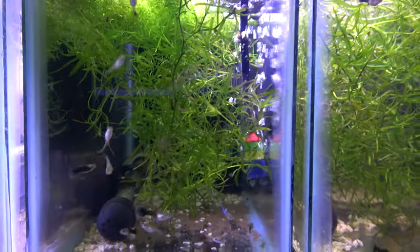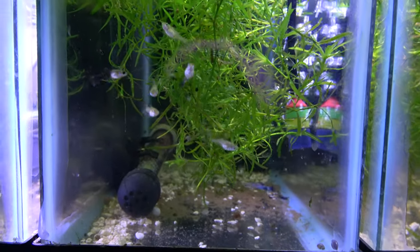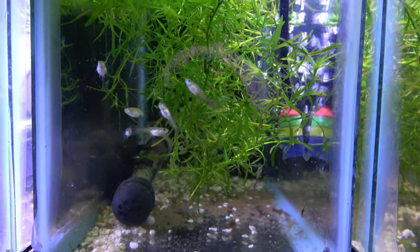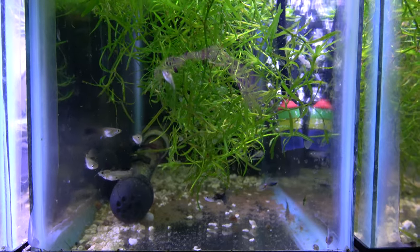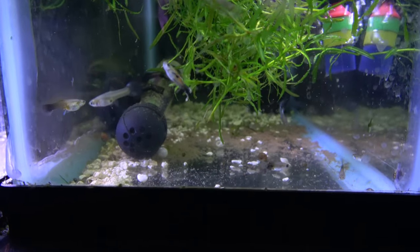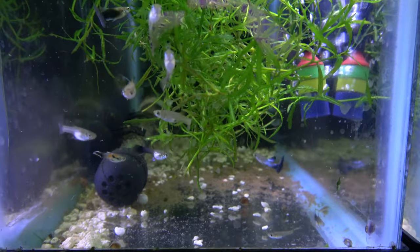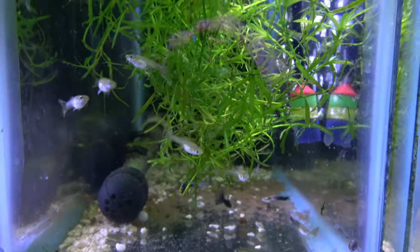We've got the half black blue hybrids. I was pretty laissez-faire with this, and I believe a black bar endler started mixing with the genes. As you can see, there's a little bit of black bar in there, which isn't bad. These are one of the healthiest fish I have. Genetic diversity — the better.